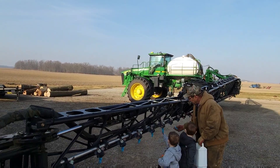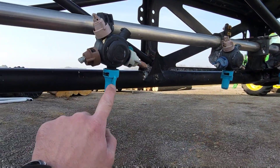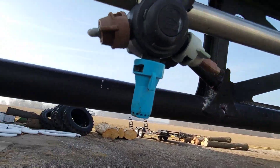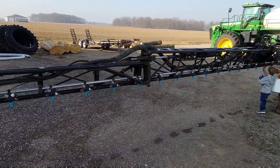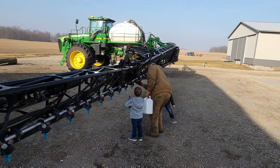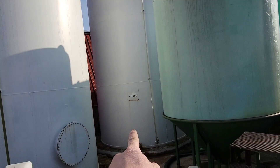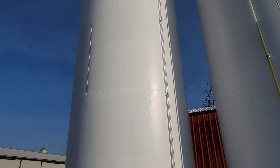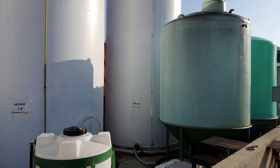Dad's got the sprayer out of the shop and we're getting ready to put the nitrogen on the wheat. We use these nozzles - these blue ones, these are SJ7 TeeJet nozzles. They have seven little holes in them which creates streams instead of a fan or broadcast pattern, which helps get the nitrogen in the ground a little bit better and not burn the wheat. In that tank we have our 28, and we've got a little bit of ATS left over from last year.